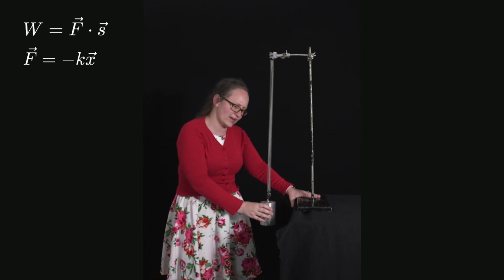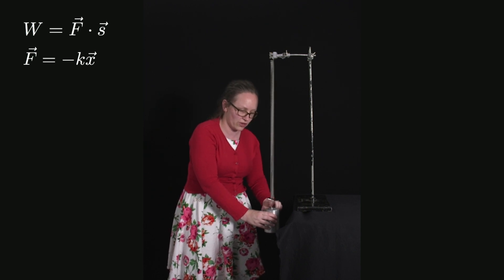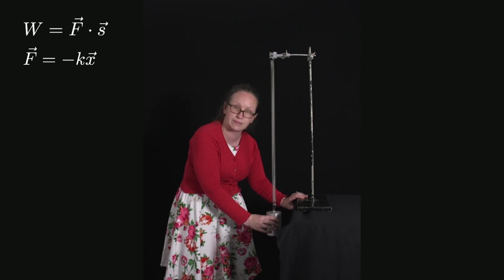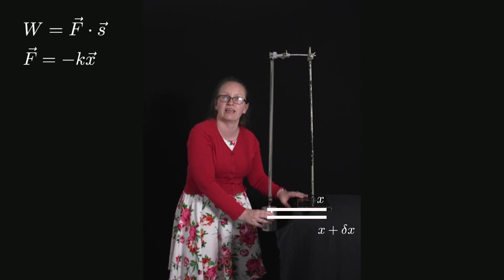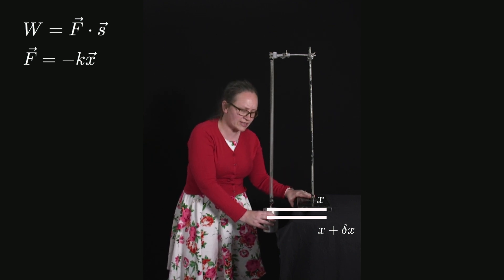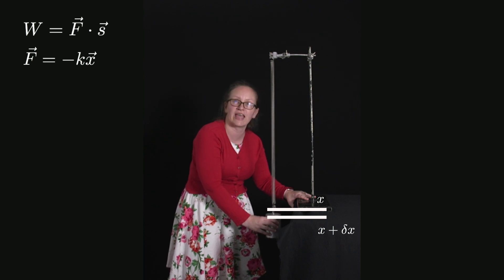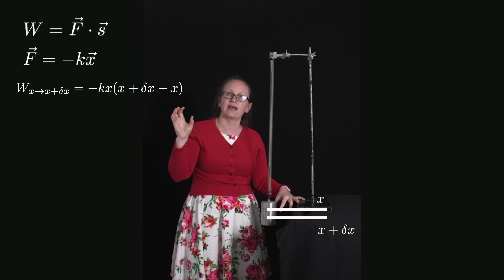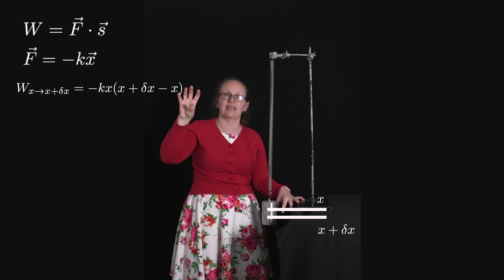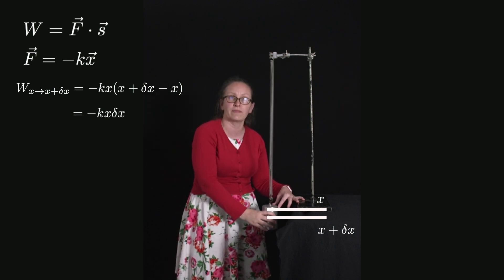Because the force depends on position, I need to break the extension up into lots of little components. Over each little component, the mass moves a very small distance dx. So at position x, a little bit further down is position x plus dx, and between x and x plus dx I can assume the force is constant. If that's not true, choose a smaller dx to make it true. The work done to move the mass from x to x plus dx is f dot s, which equals minus kx times dx, giving minus kx dx.